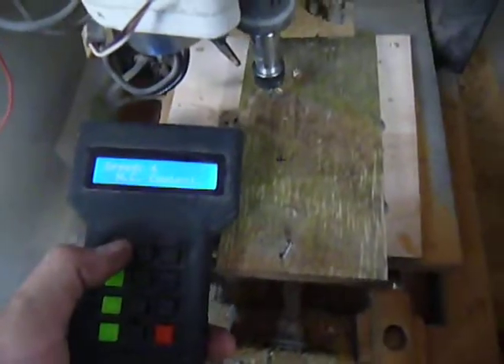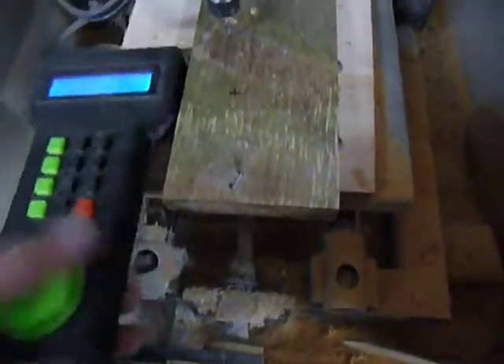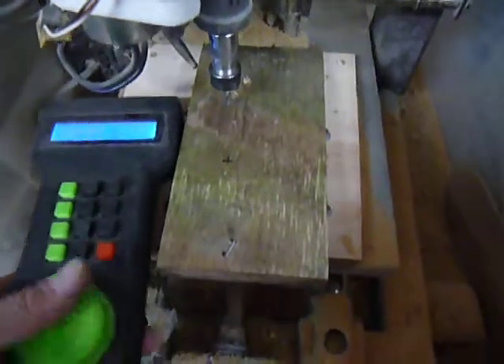I've got my pendant. If I go adjust X first. X is where I want it.